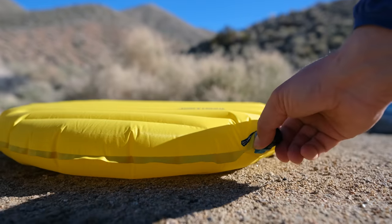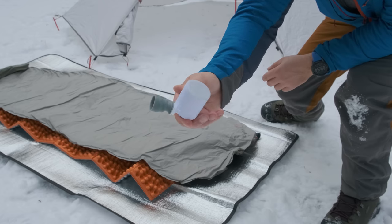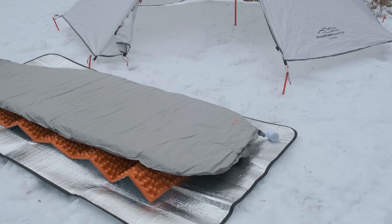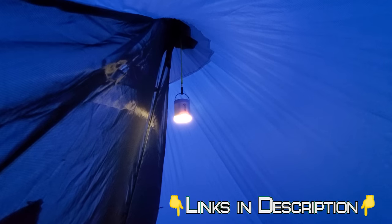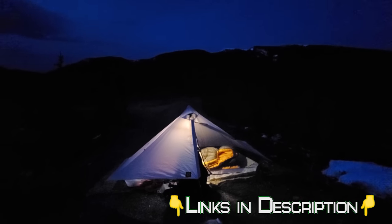And while the valve still has issues, I basically never use it and I find myself using the Tiny Pump X Inflation Pump a lot more. It fits really well onto the Wing-Lock Valve, gets a really tight seal and inflates the pad really quickly. As a bonus, the pump doubles as a lantern so you can hang it up in your tent or put it on a picnic table at night.